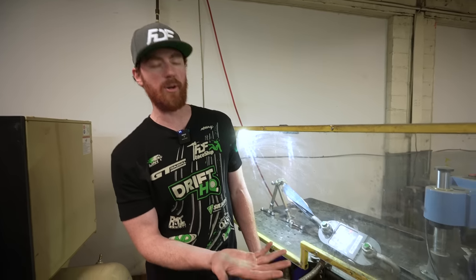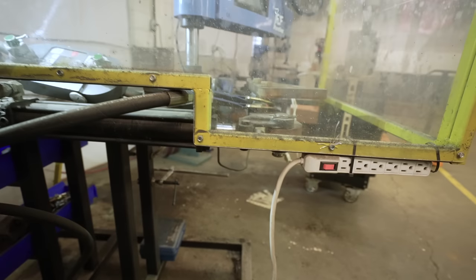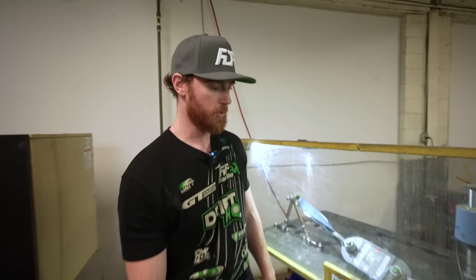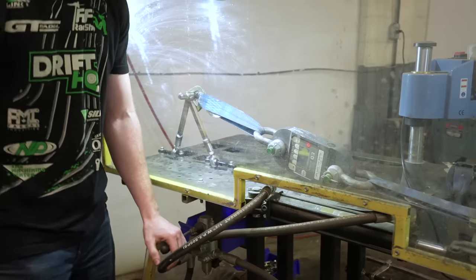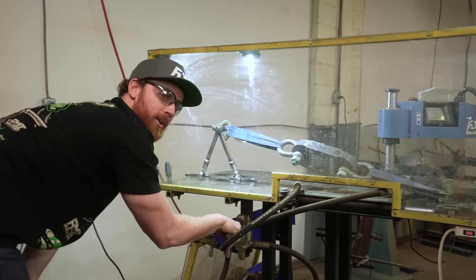This ram is able to produce 20,000 pounds of force. The ram is basically here, and it pulls on this fulcrum, which is on a bearing on the table. The table is kind of all built into it with this blast glass to protect us. We're already at 1,800 pounds, so it's doing pretty good. Somebody needs to keep an eye on the weight so I can watch what's going on with the arm.